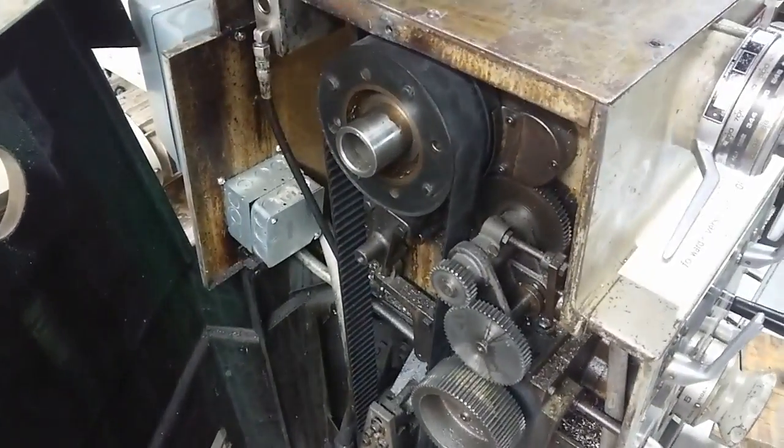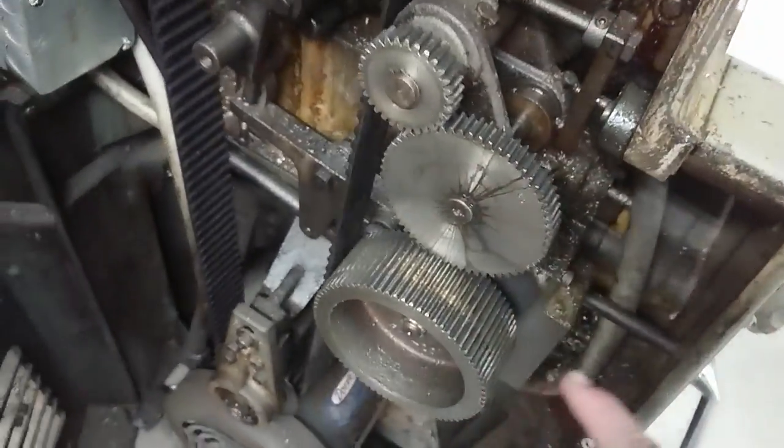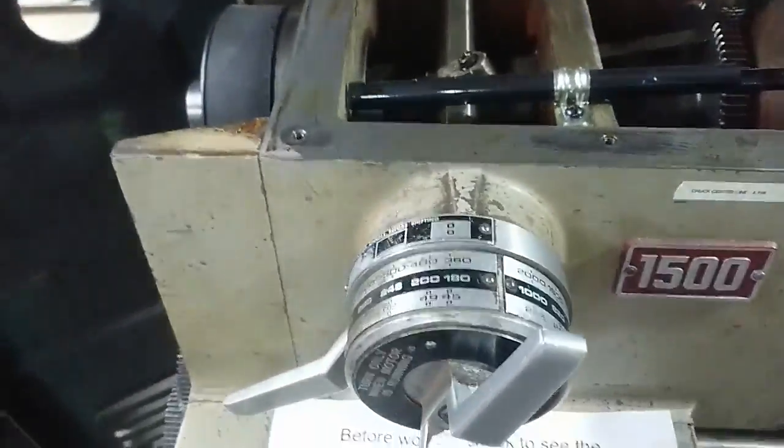Let's talk about how a Clausing lathe works, because I just had to fix this one. So this is open — it's still energizable, you shouldn't do this, but after 10 years in university I'm pulling on the education. The motor comes over here to the variable speed system, that comes back to the clutch mechanism, feeds up to the transmission under here, goes to the spindle, and it also has a secondary drive mechanism out of here into the carriage speed.